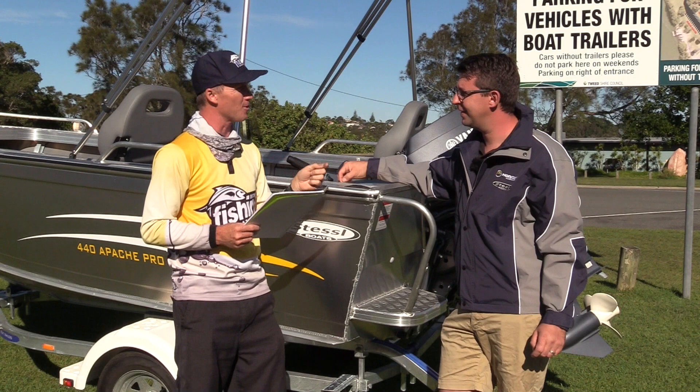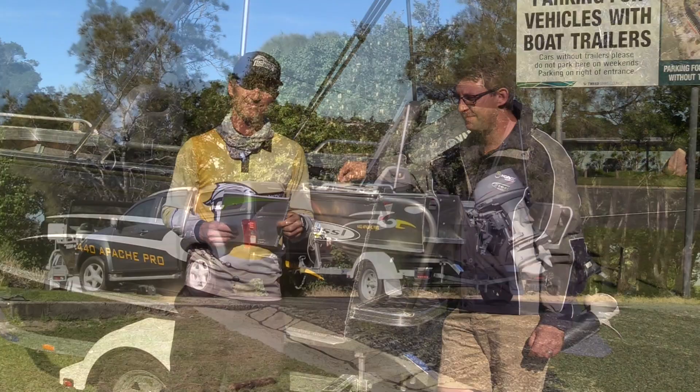This is a great looking boat. We're going to do what we do with all the boat tests at Fishing Monthly — we're going to put it on the water, get some performance stats, and come back to you to tell you just how she went.